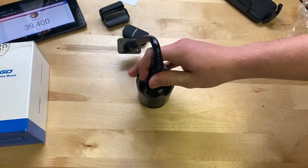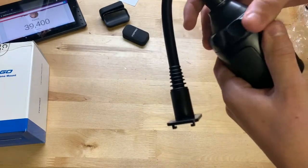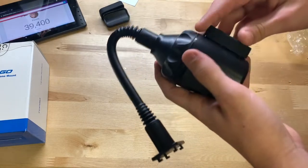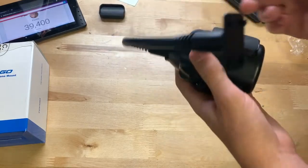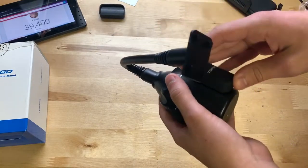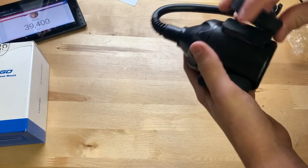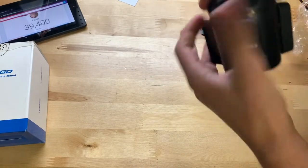So this part goes in your cup holder here. You twist it, and those rubber pieces — that's what they're for. They allow it to grip a bigger-size cup holder. There you go — you can see how that works.